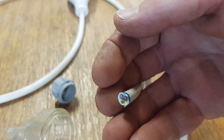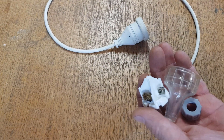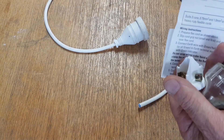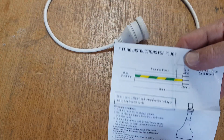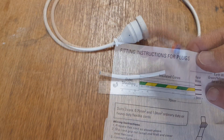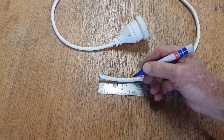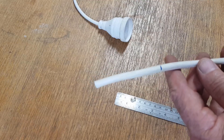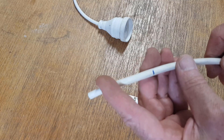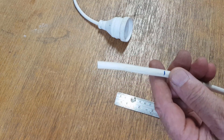You can see there's three strands — that's our active, neutral, and earth — and I'll show you the colors in a minute. Now when you buy your plug it will come in a packet, and somewhere on the box or the cover or a piece of paper it will have the lengths that you need to cut the wire back to. Seventy millimeters is what's shown here.